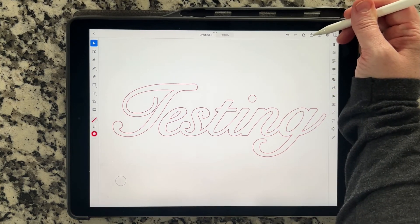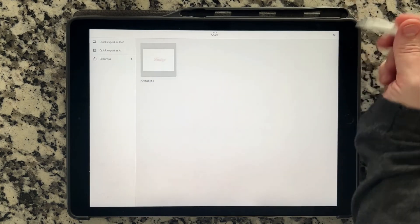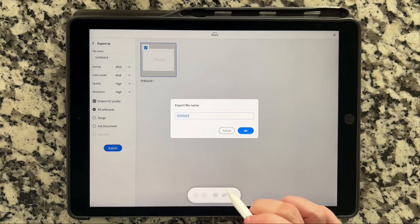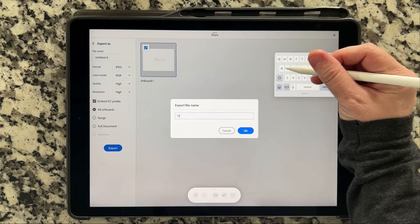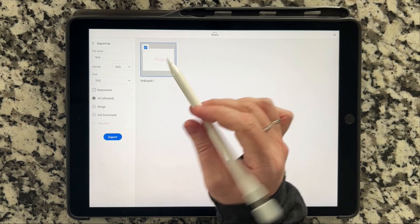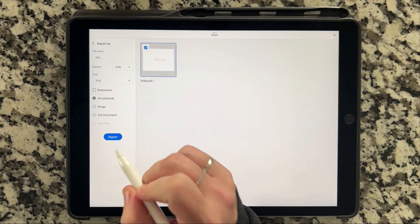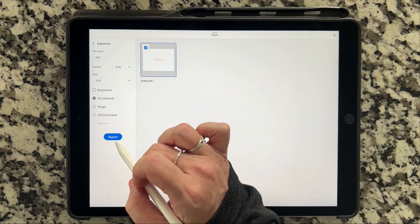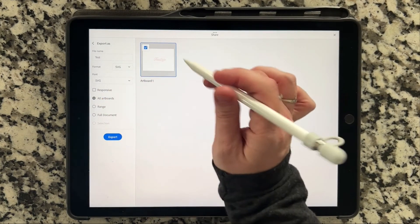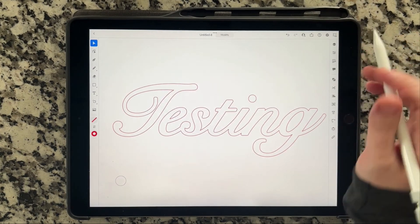Here's how you export. Go up here into this button for share, click 'Publish and Export,' go over to 'Export As,' and make sure you give it a file name — we'll just say 'test' for this one. Click OK. You want your format to be SVG. Make sure 'Responsive' is not checked. Click Export and then you can save it to Files on your iPad or any location where you can get it over to your computer. And that's your SVG that you can cut on a laser or use on your vinyl machine, whatever you are using it for.